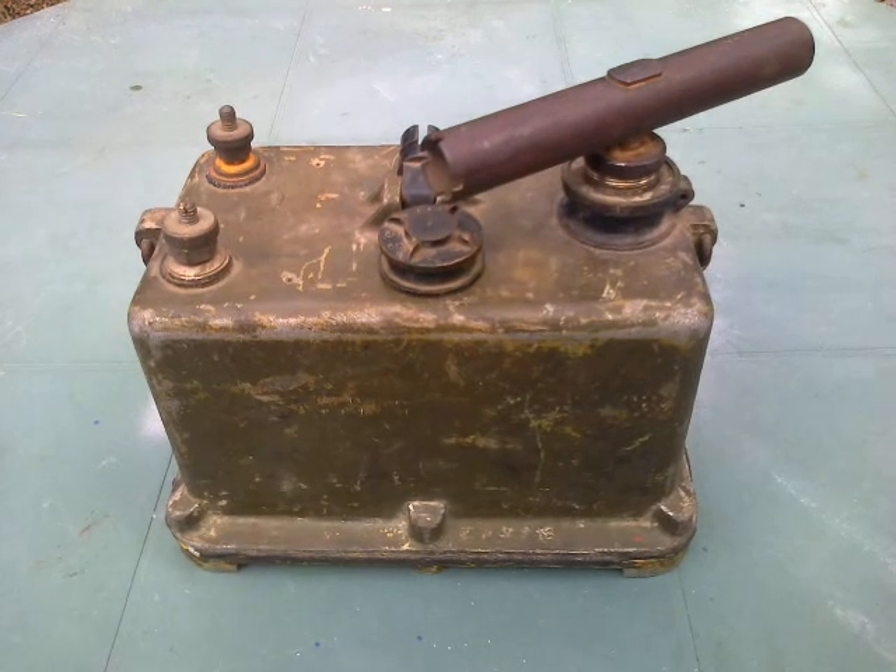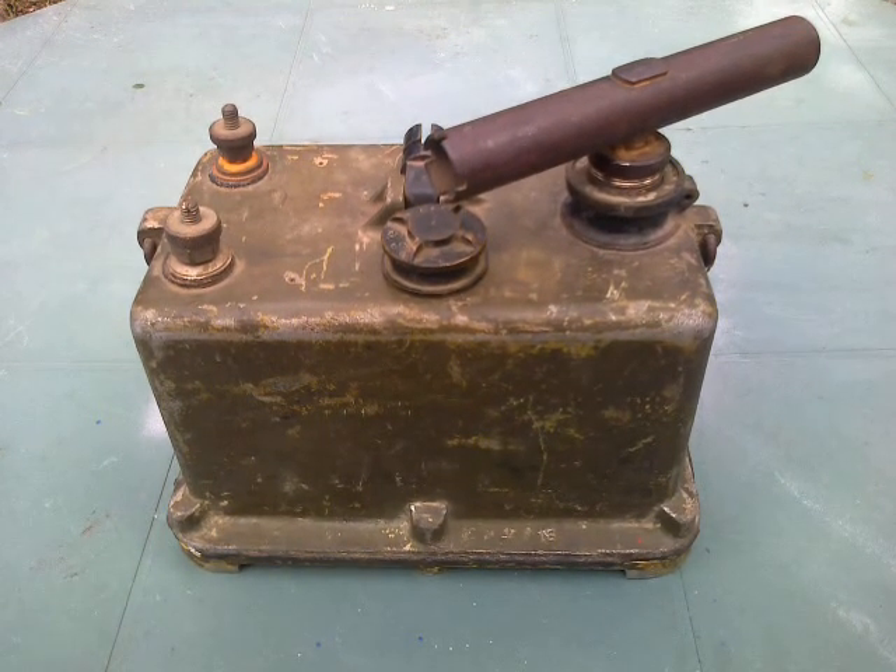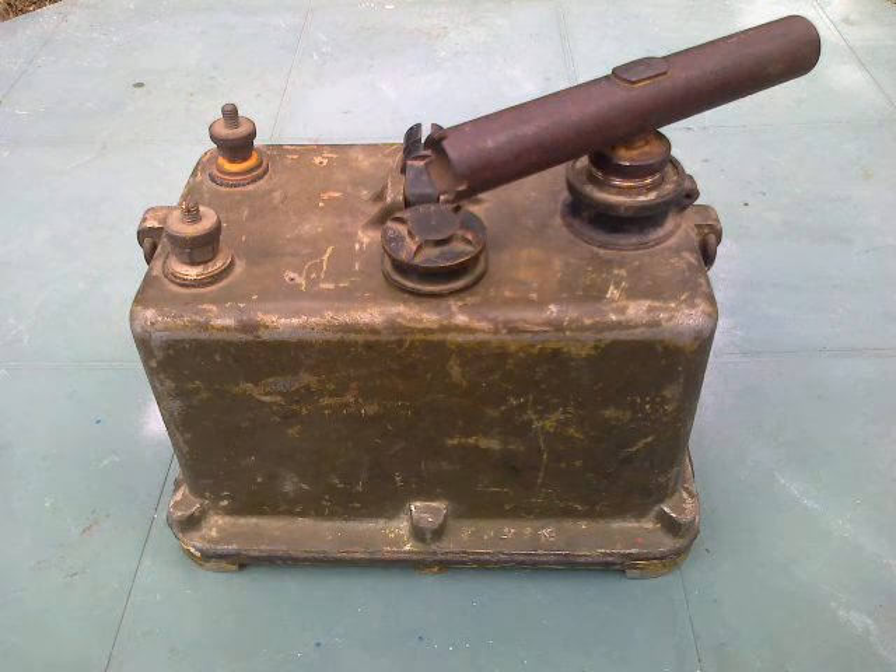I'm pretty sure this is the one my father acquired in about 1946 or '47. I saw it in about 1970 when he said that somebody had asked to borrow it. Then two and a half years ago my son bought the local auto electrician shop, and he called me down and asked me to have a look at this and see if I could figure out what it was — and it came back to the family, so to speak.